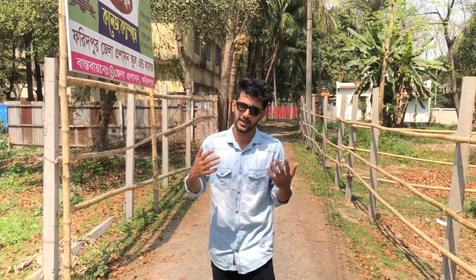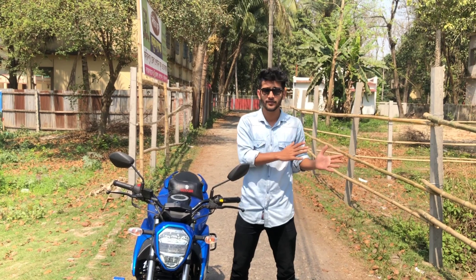Hello everyone, welcome to our channel. I hope you enjoyed this video — thank you very much. Today I'm reviewing this Suzuki Gixxar SF 2021 model.